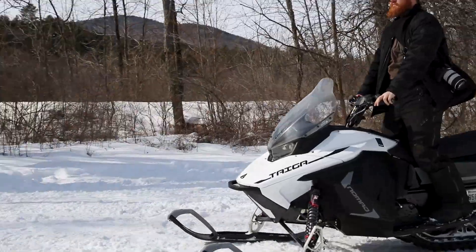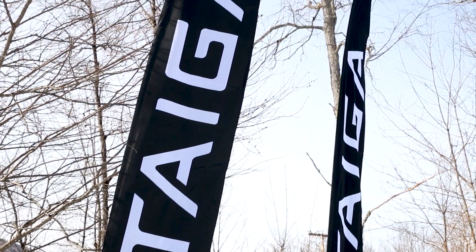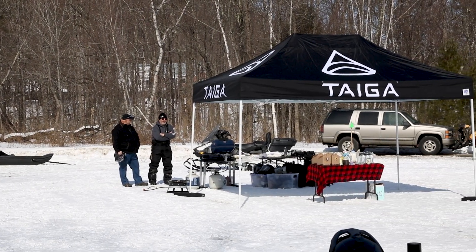Good afternoon. Today I'm going to share my first impressions riding a Tyga electric snowmobile. It's March 5th — they're calling for 57 degrees and rain showers tomorrow, not looking promising the rest of the week, so I figured I better get out here today and enjoy the snow while I can. This week I saw an article in a Facebook group that Tyga electric snowmobiles was going to be in town for a press briefing with the governor.